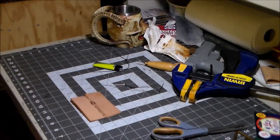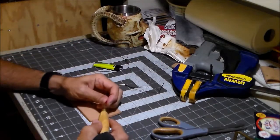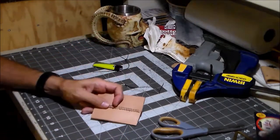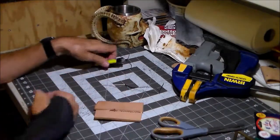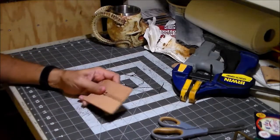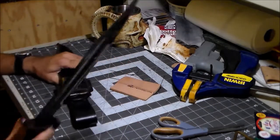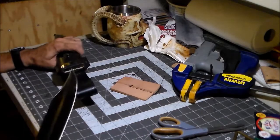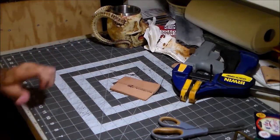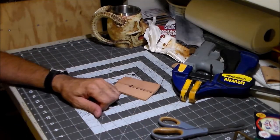Next I'm going to have to make a pattern, taking into consideration folding it over — the thickness of the leather and all that. Also, I'm going to have to make a dummy knife — I'll have to go out to my garage and make a dummy knife to mold this thing around. This is going to be an interesting project. See you next time.